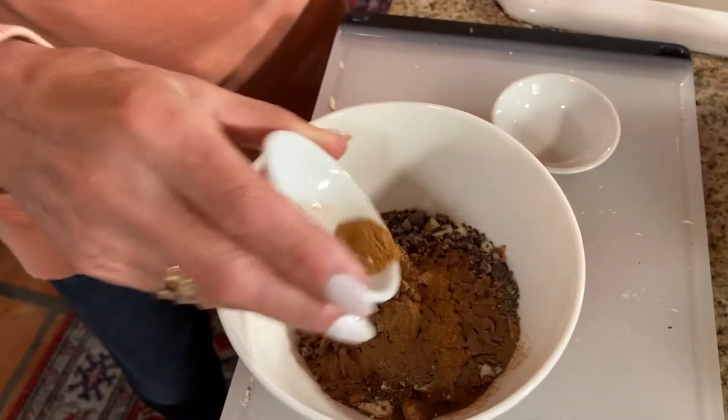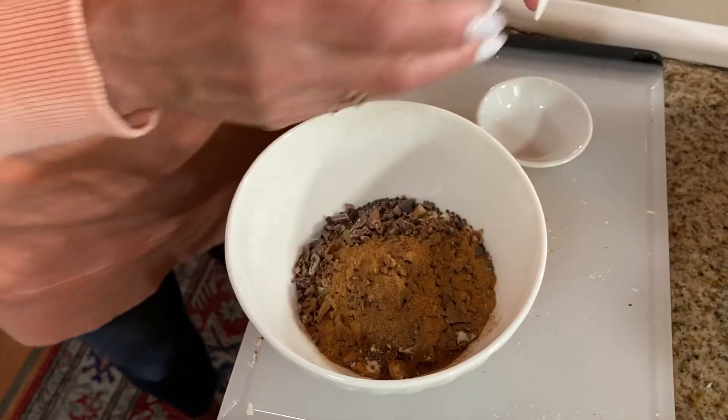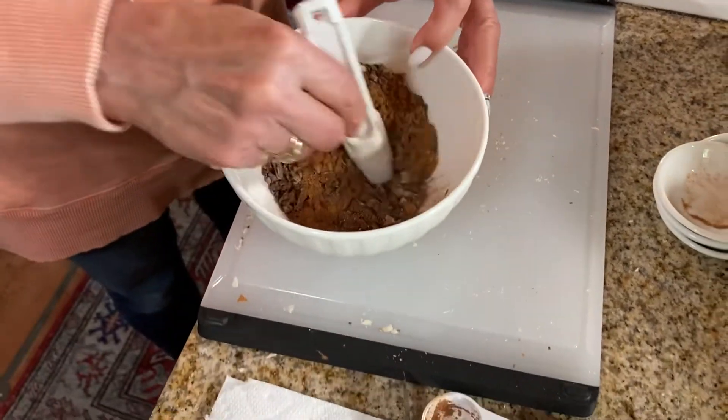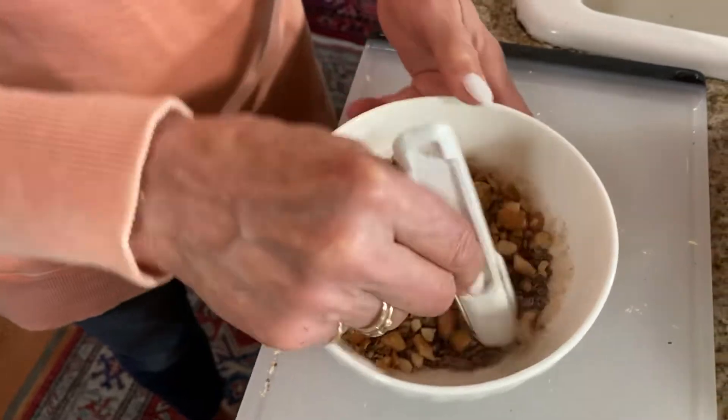Jameson probably won't eat this with the cayenne. Well, we'll find out. More for me! All right, we're going to mix that all together. I like your very specific tools there. This is by Pampered Chef — you can do a teaspoon all the way down to a quarter of an eighth of a teaspoon.